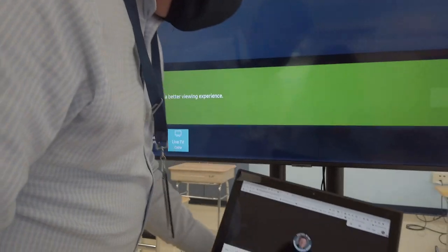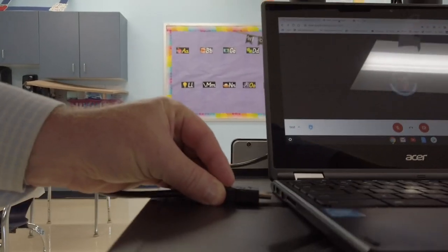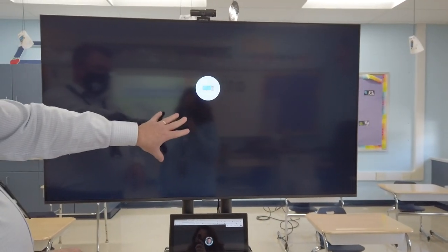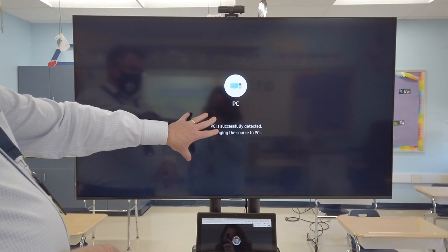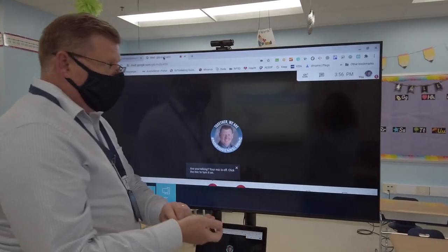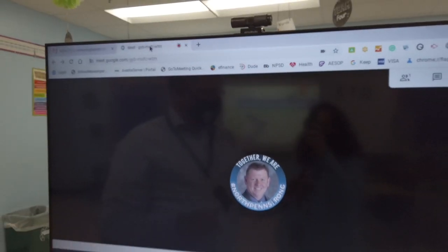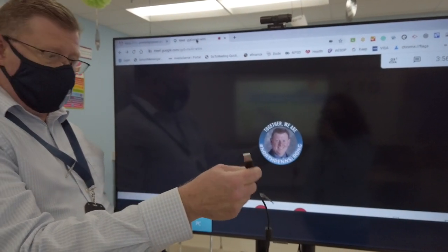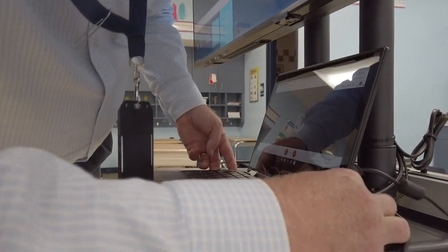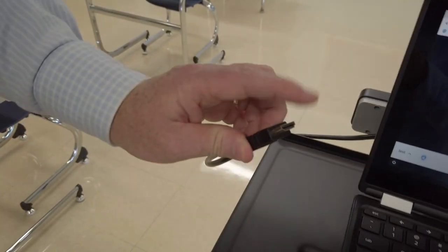We put the device right on the tray and connect our HDMI cable directly into the side of the device. You'll see the Google Meet displayed large up on the TV — all we did was plug it right in. Next, we plug our camera in up top — there's just a USB connection for the camera, so I plug the camera into the side of the device. It's as simple as that: USB and HDMI and we're connected to our television.